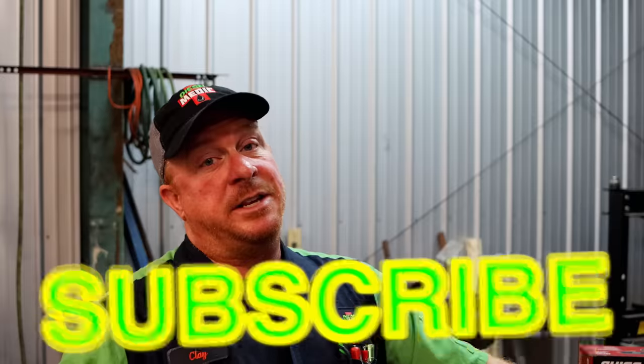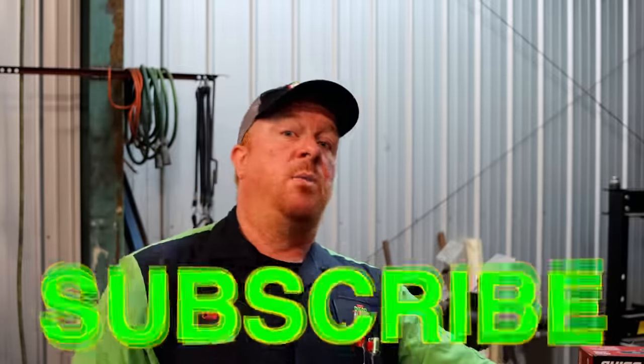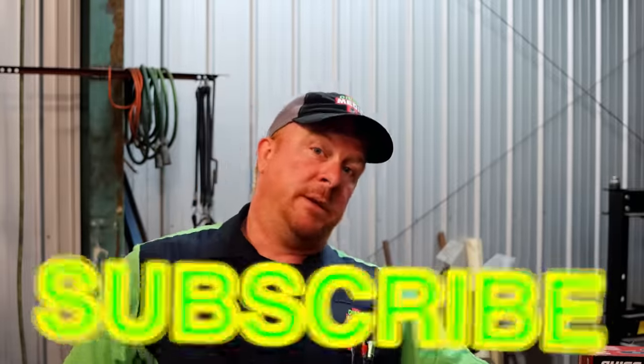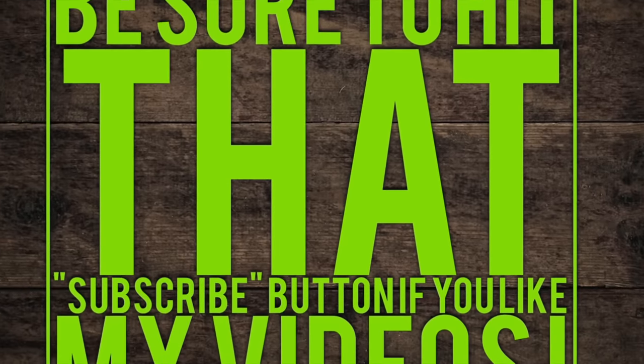Like always guys, thanks for watching the video. If you like it, be sure to hit that thumbs up and click that subscribe button — it's free, it never costs you guys a dime. Y'all have a great week and we will catch y'all next time. See ya.